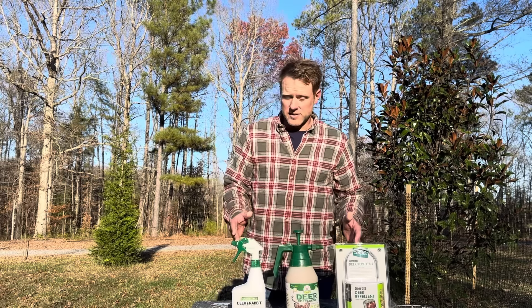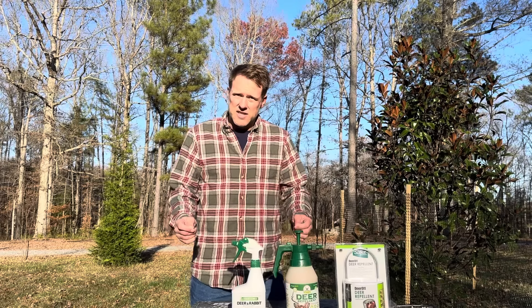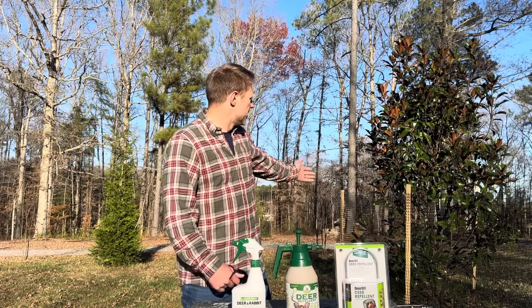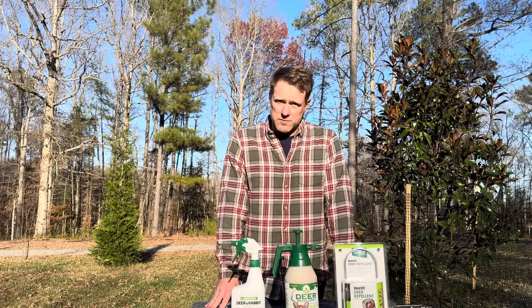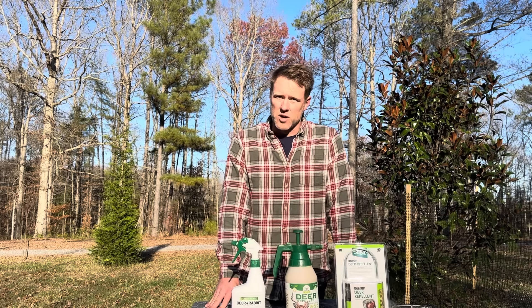Four options — two of them didn't work so great, one works wonderful. Your best option, and what I've finally resorted to for some of the trees they were really going after, like behind me this Magnolia, is fence and four posts. That really solves all your problems, but it doesn't look great and it's a little bit of work to put them up, and not super cheap either.